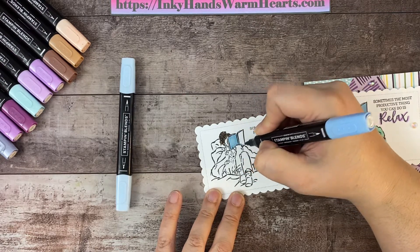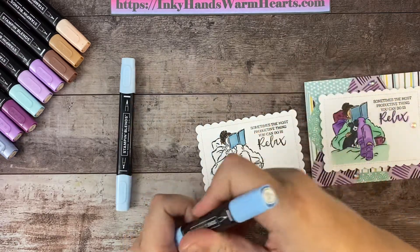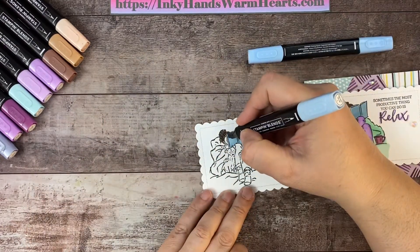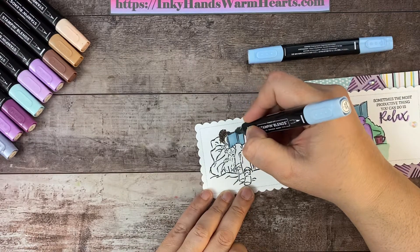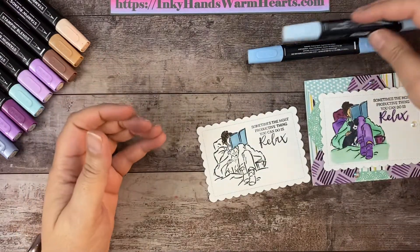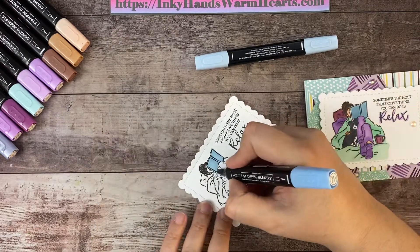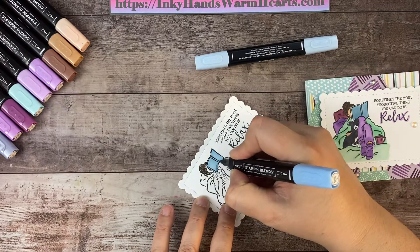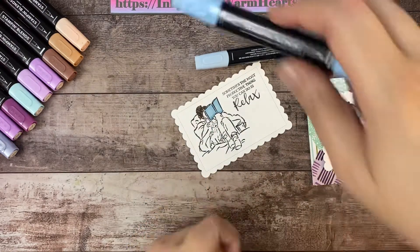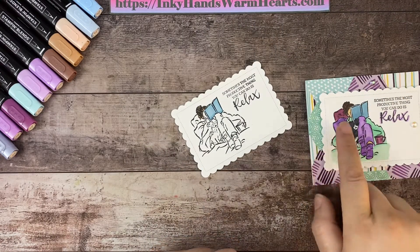Her book is using Balmy Blue. I'm using the dark for the cover of the book — you can see I'm using the bullet tip, just outlining and then filling in. When you color with these Blends it's so fast. I didn't used to like line art stamps as much because they took so long to color, but since we've had Stampin' Blends I love them. Now I'm using the light blue for the pages so they'll fade and get lighter. There's a little shadow from her knee, so I'll bring my dark back in at the bottom.